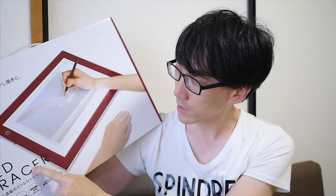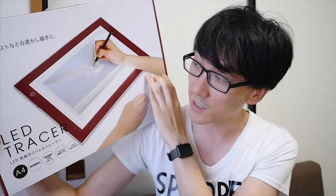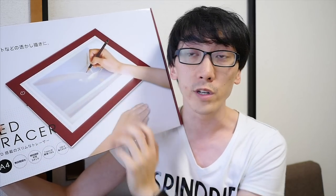It says LED Tracer, and as you can see on the picture, it is for tracing stuff. If you've never seen one before, it's for people who like to draw something and then draw a cleaner version on top of it using tracing paper, or just paper. But the problem is, if you don't use tracing paper, you can't see what's below it. So you use one of these, which has a light inside it, so that you can see the picture below it. Not something that most people would need, but if you're into drawing — drawing a rough picture and then drawing cleaner lines over the top — this is a really useful tool.